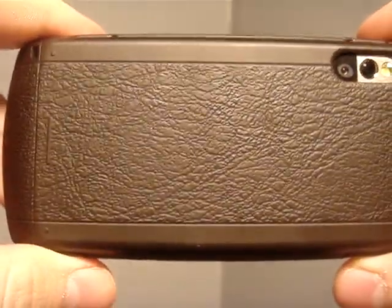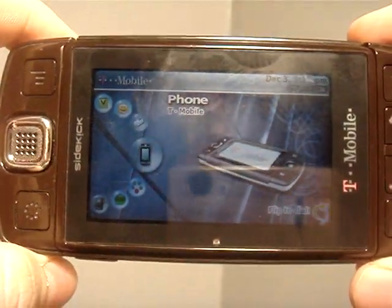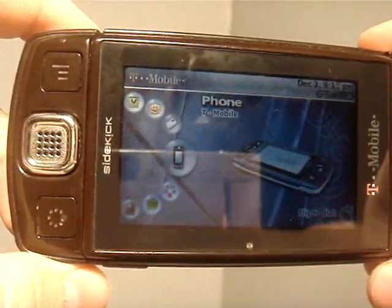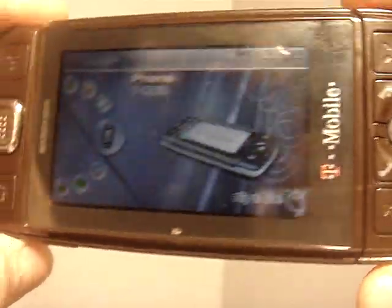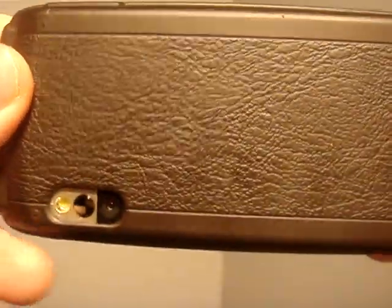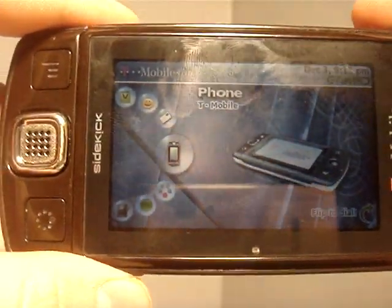This is the brown one. I've seen a lot of YouTube videos and they don't really show the color off very well. But here, where I record my videos, I have really good lighting, so you can really see the true color of the brown Sidekick. Most people don't like it, but everyone has the blue, so that's why I didn't get the blue. I just liked the brown a whole lot better.